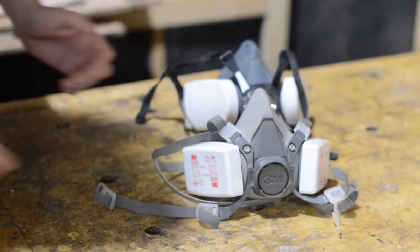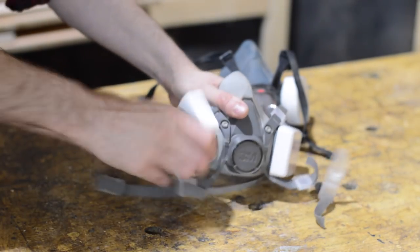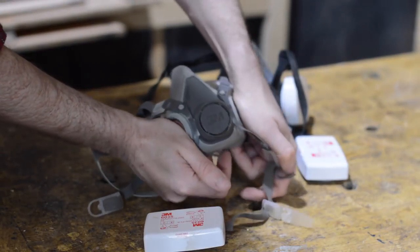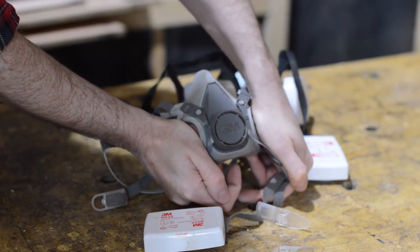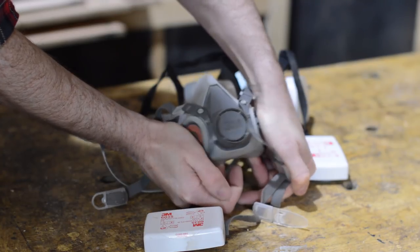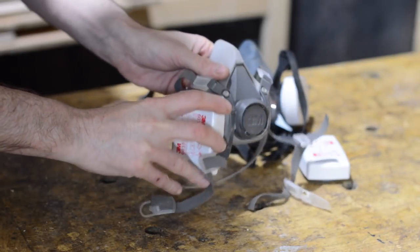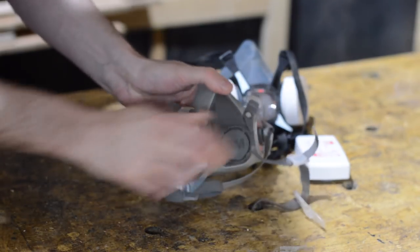Now if you don't have a mask with that feature, you can simulate it by, when you've got the mask on, having the filters off, covering those ports up, and breathing in to see if it fits. That is nowhere near as convenient, and personally I find if things are difficult to do, I perhaps don't do them.